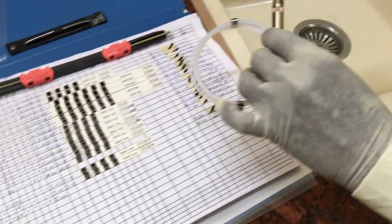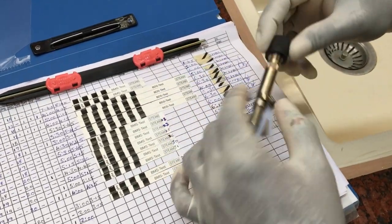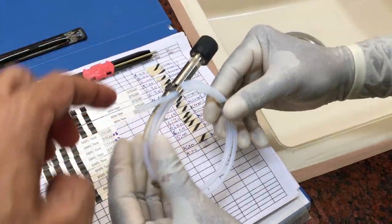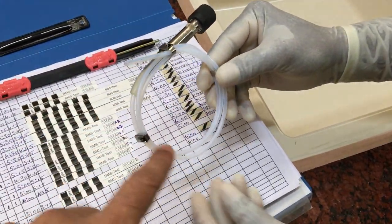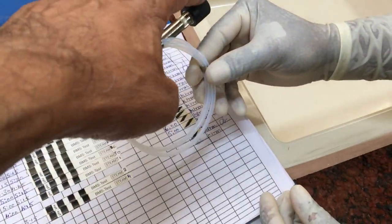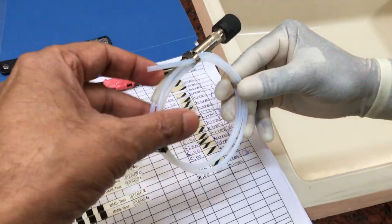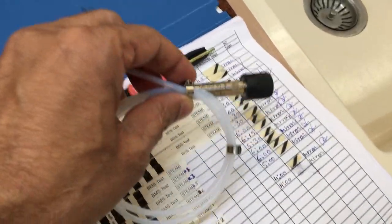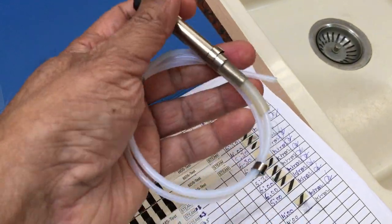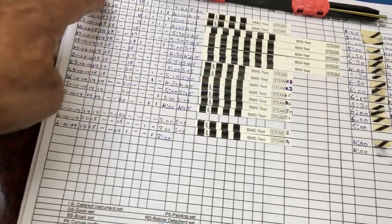It then goes inside a one-meter-long tube, and this end of the tube is closed. The paper can only be autoclaved provided all the air inside this coil tube is removed and then replaced by steam. If there is no suction apparatus — i.e., it's not a B-class autoclave — this test will fail. This is a very useful PCR test, and we use it for every cycle; the results are entered here and recorded systematically every day.